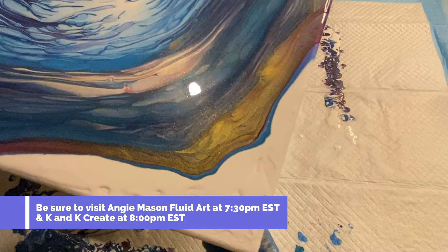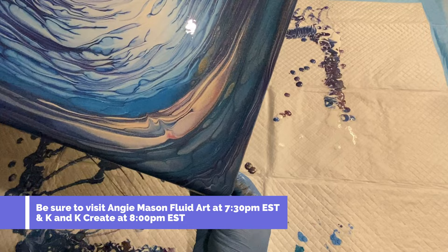Angie Mason will be having a live chat premiere after me at 7:30, so be sure and check out Angie Mason Fluid Art and catch her live premiere. After that be sure and check out K&K Create — I think they will be doing a live chat premiere as well.